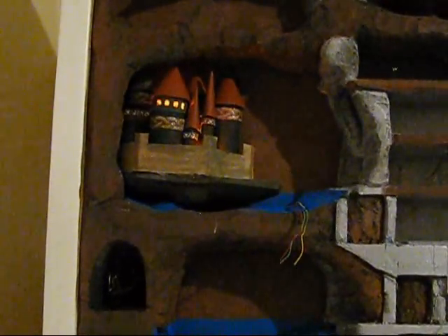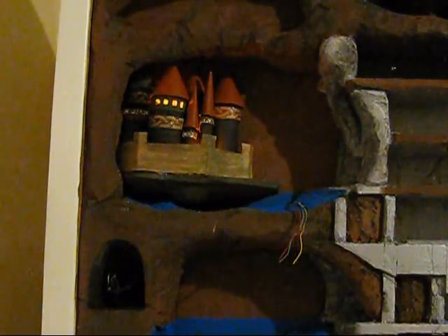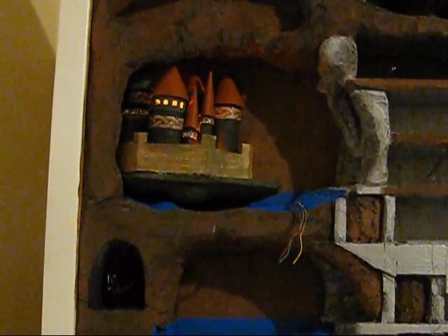That's it — this is part seven of the tutorial. I've got plenty more stuff coming. I'm going to be doing some wooden structures too. That was the castle using cardboard and paper for some of the ornamentation. Next I'll probably be doing wood — I'm going to make bridges, ladders, all kinds of stuff.